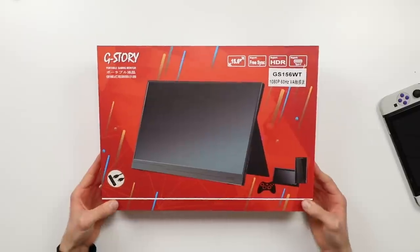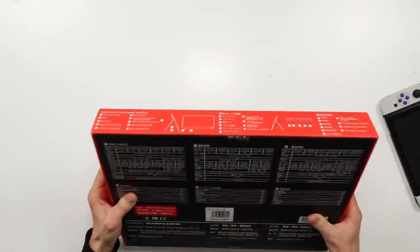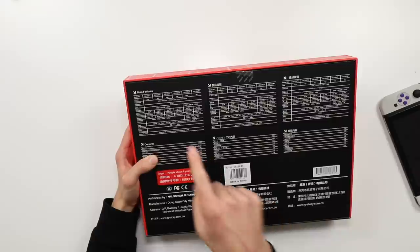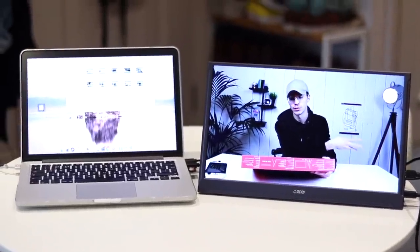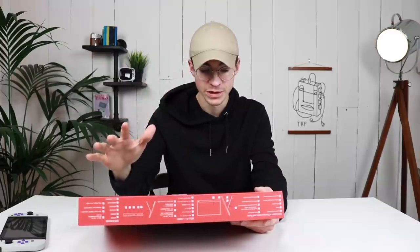The box is pretty Chinese — it does actually have Chinese writing covering it. On the back you can see the resolution is 1920x1080, although it does have support from 480p all the way up to 4K. So if you wanted to use this with your laptop or with a 4K camera as a sort of camera monitor, you totally can.